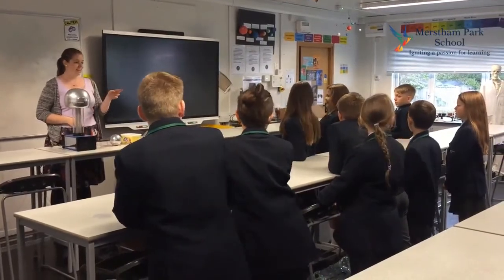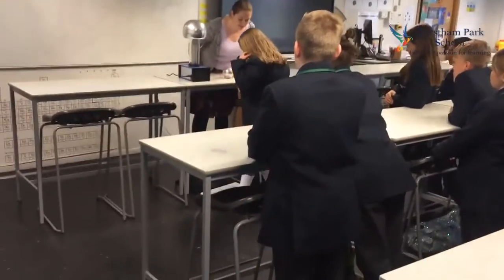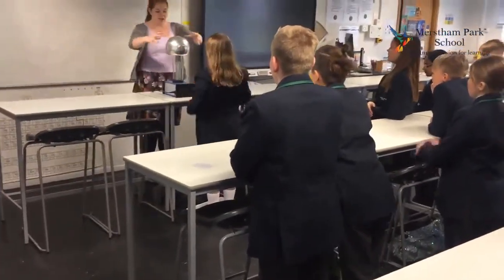Could we try Daisy? Daisy, do you mind? Right Daisy, you need to come and stand in that tray, so both feet in the tray. Lovely, hands on the dome.